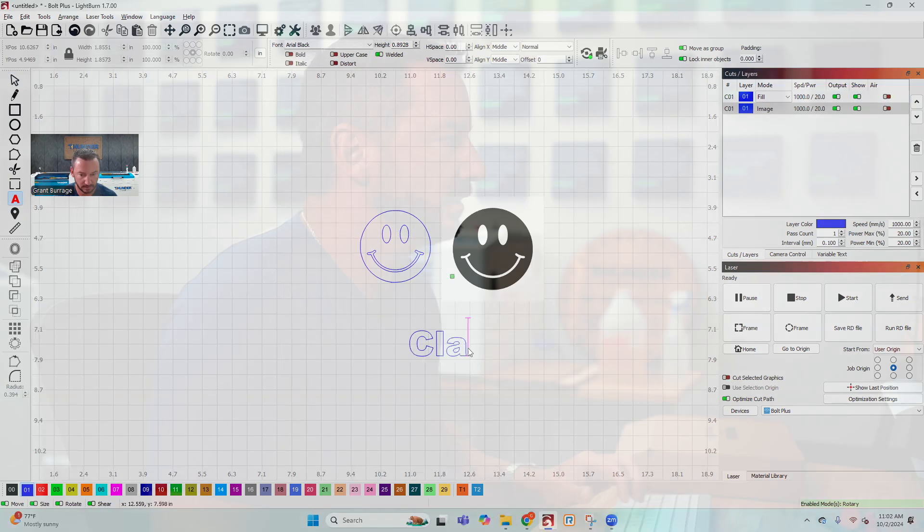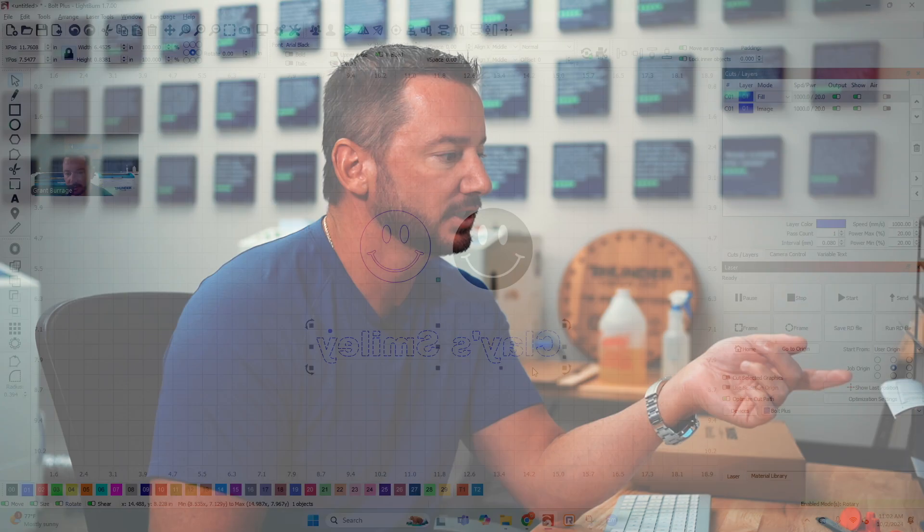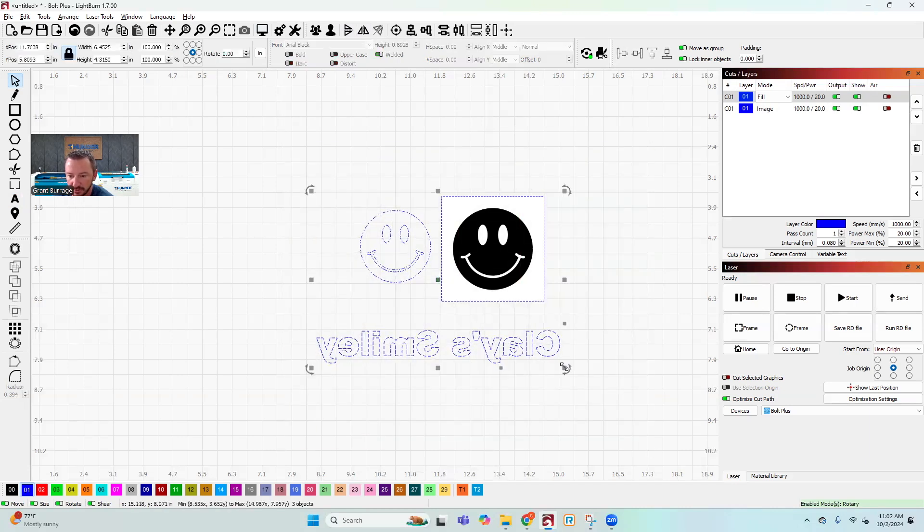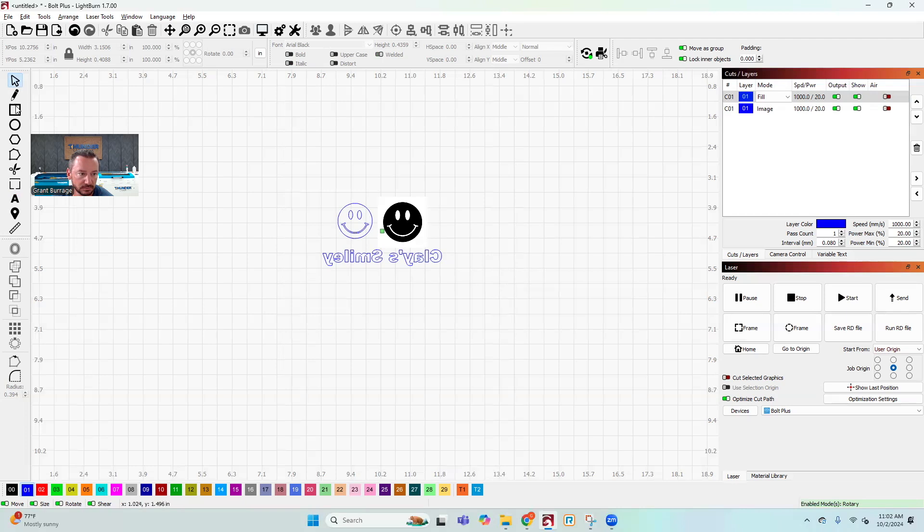Another thing to mention is mirror engraving. A lot of the time, to get the best results on acrylic, you actually want to engrave on the back side. So if you're putting text in, it's common practice to mirror it — I just hit this little triangle button up here. Now I'm going to resize everything to make it a bit smaller and draw a cut line around it.